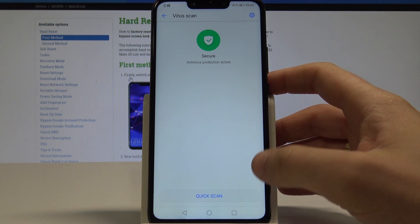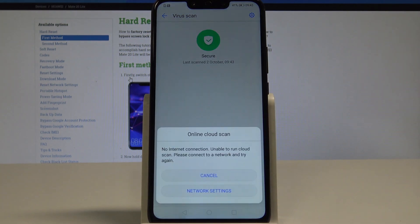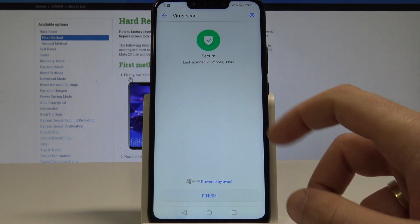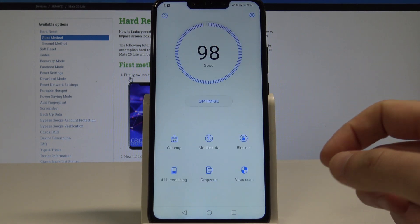Now choose Quick Scan. The device is scanning, and as you can see, in my case everything is secure and everything is alright. Let's just tap Finish.